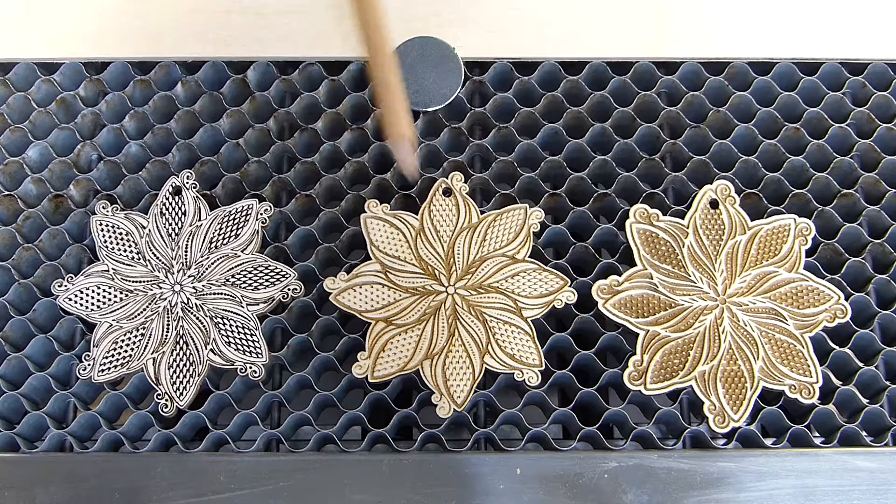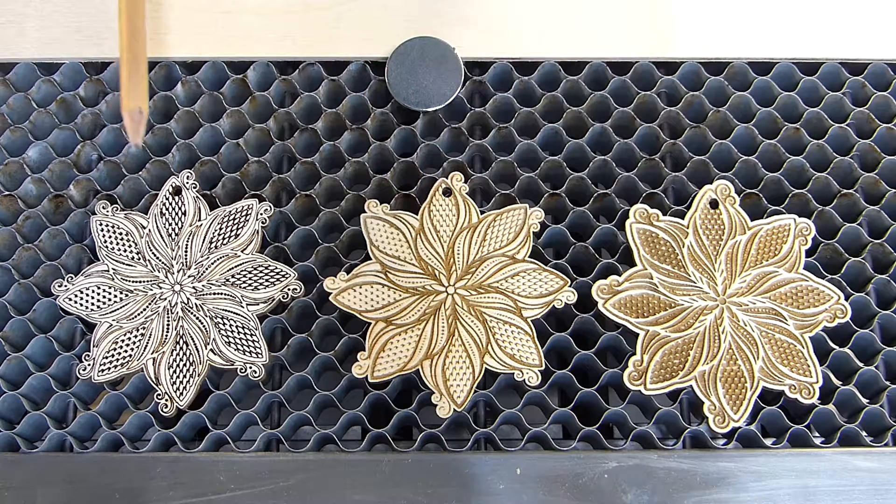Once you understand how the fill process works, you'll be amazed at what you can do with the designs you have. Check it out and let's go to the computer.